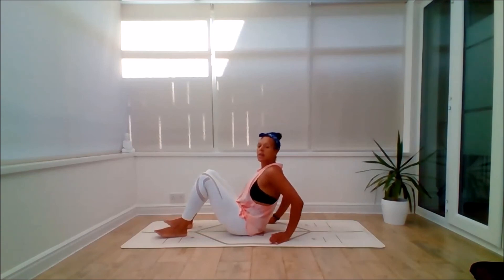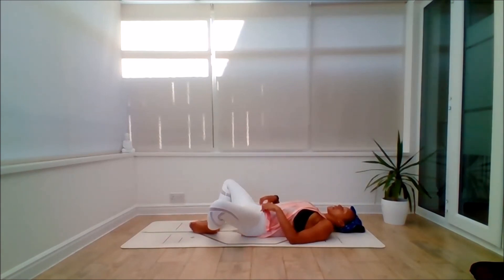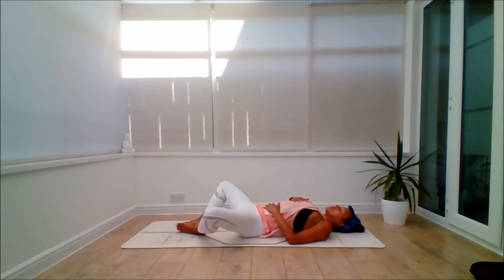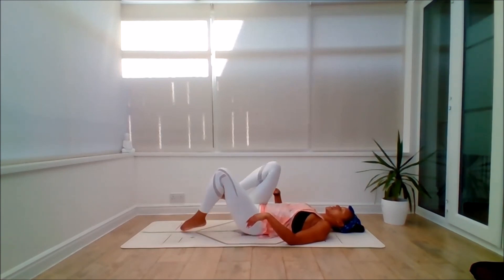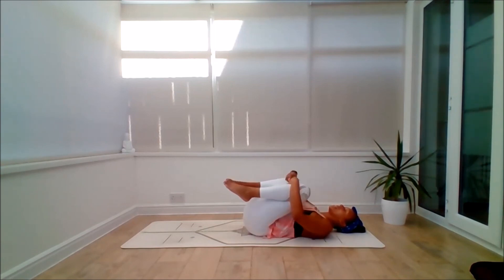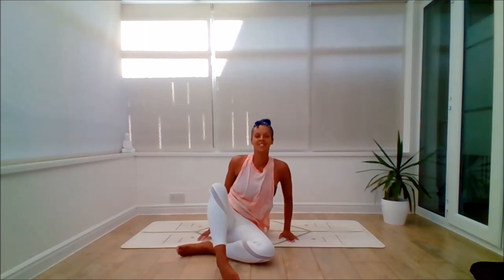Exhale, lean all the way down. Bring the soles of the feet together — Supta Baddha Konasana. Knees go wide. A hand on the belly, a hand on the heart space. If this is too much, just slide the legs down or bring the feet to the floor. Take a few moments to release through the hips as you close this sunset relaxing flow. Maybe thinking of something you're grateful for in this moment. Then inhale, gather the knees in, give yourself a self-hug — let's squeeze. Have a roll, and then roll over to one side, pressing yourself up to a comfortable seat. Sitting tall, lengthening the spine.